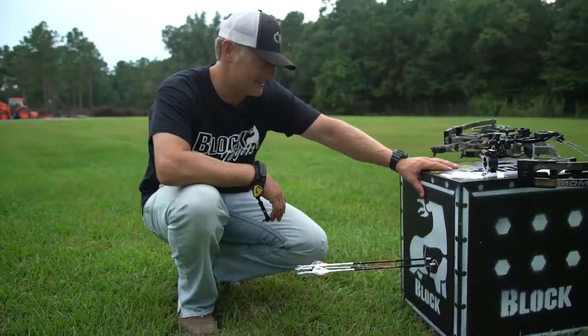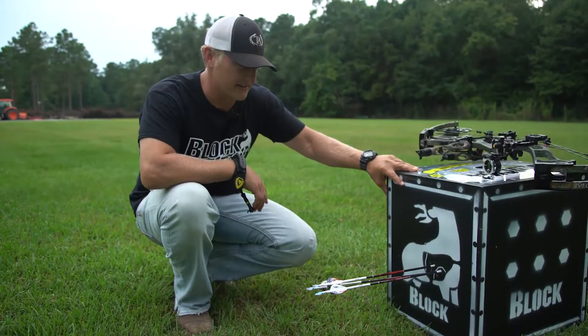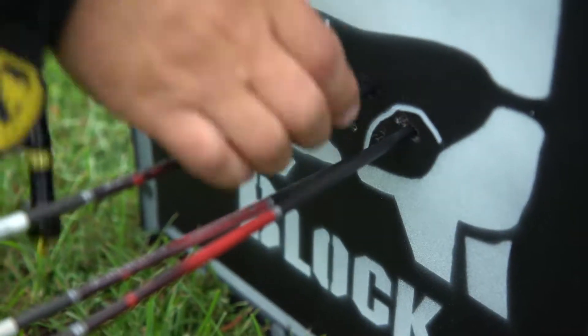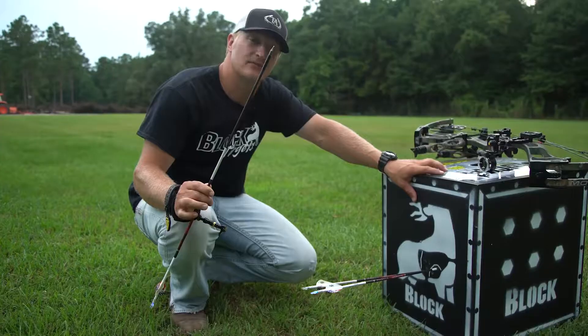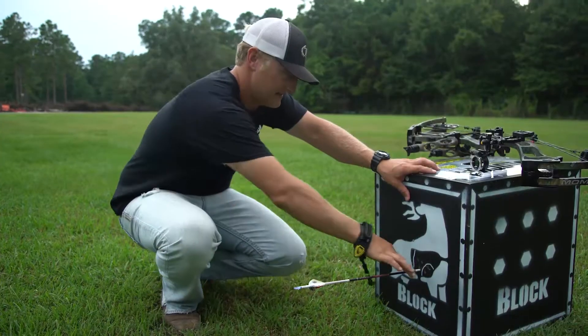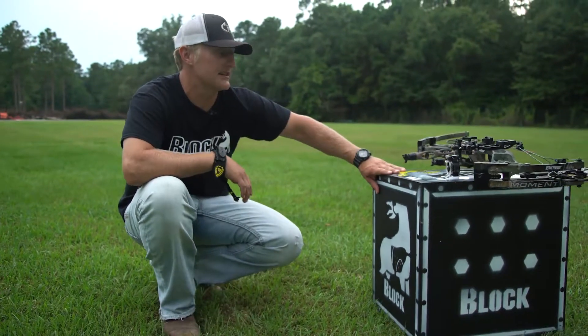As you can see right here, we're shooting it on the real side — got a little small vital area we can aim at there. Just like all other block targets, very easy arrow removal even with that big outsert on it. Look — two fingers, nothing to it. That's thanks to the poly fusion technology.